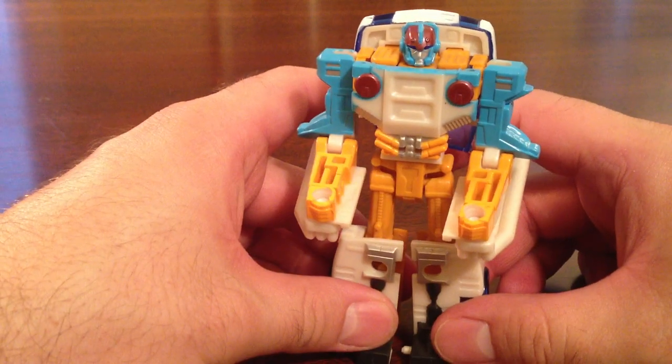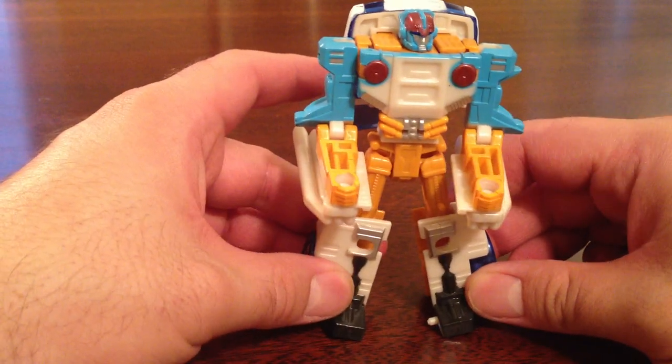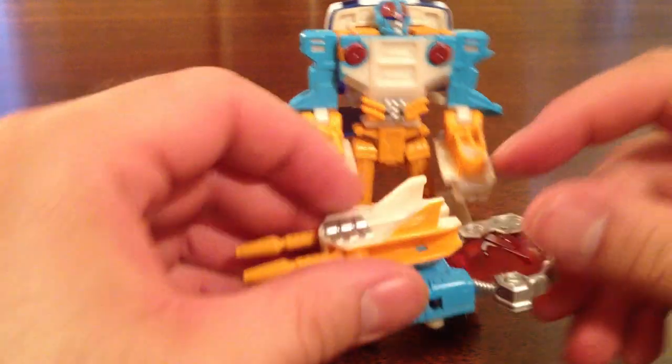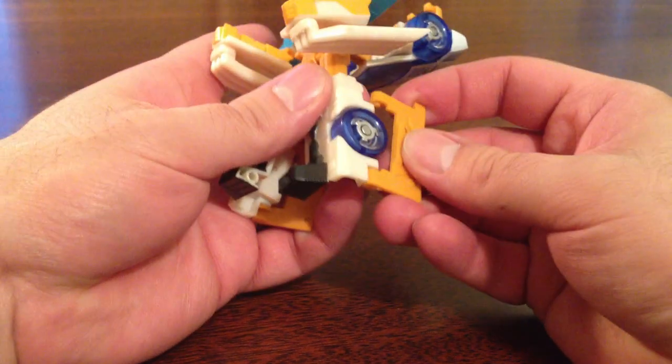Otherwise, Clocker, even though he's one of the basic class figures, he's a fun little guy. Not perfect, but a lot of fun. I do wish he could stand up a little better, and I think that's what these panels are for — you could fold these panels out as heels, and that'll work, but unfortunately the one side for me the panel keeps falling off.